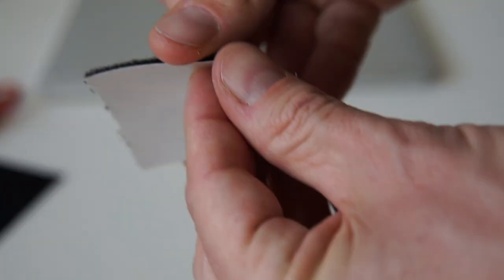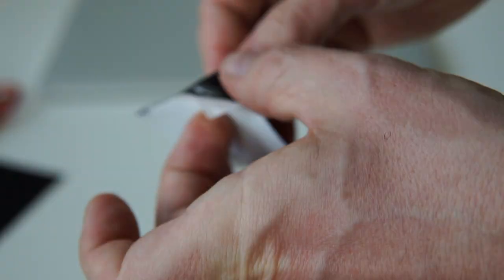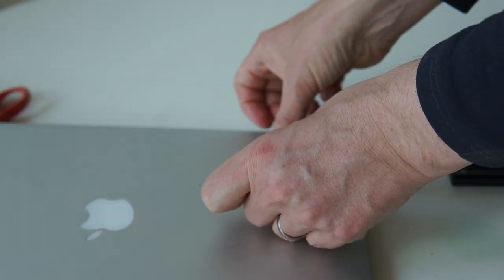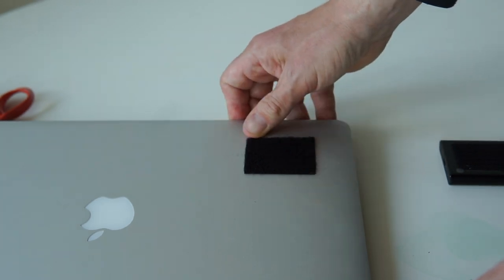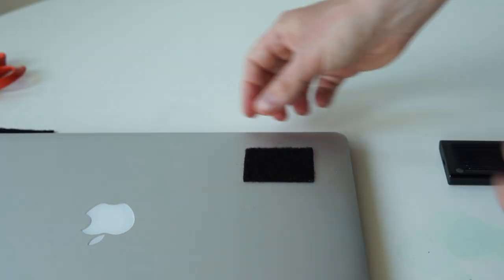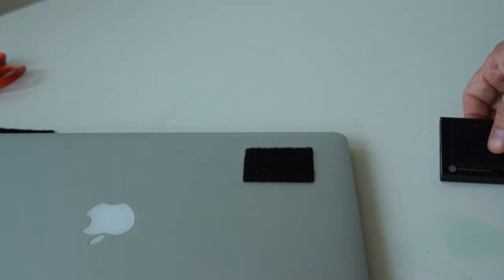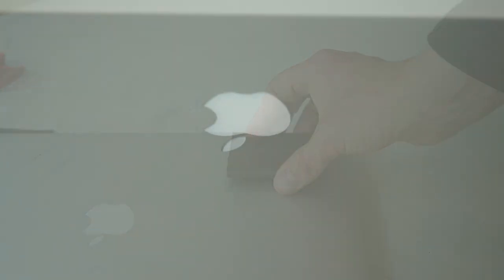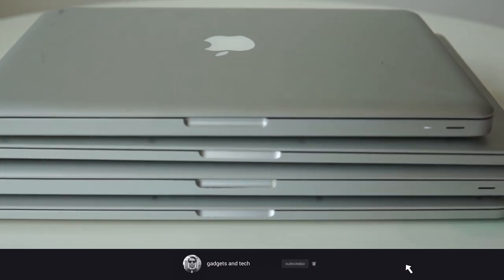I peel off the protective film from the other piece and mount it on my laptop. To be honest, the black Velcro doesn't look quite as cool on the laptop, so it would actually make sense to use gray or white Velcro on your laptop depending on your laptop's color. I tend to have mostly MacBook bodies even for my Windows computers.